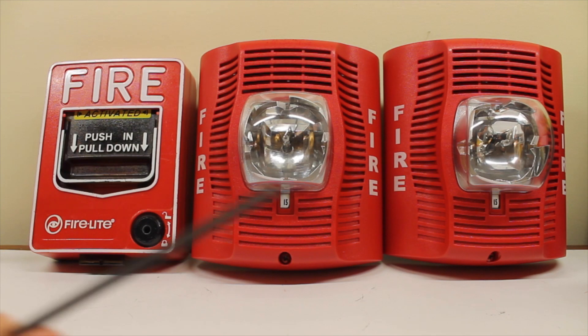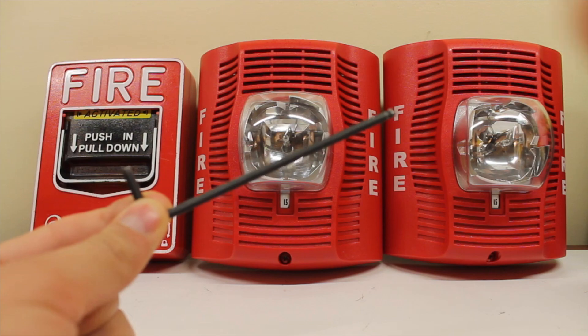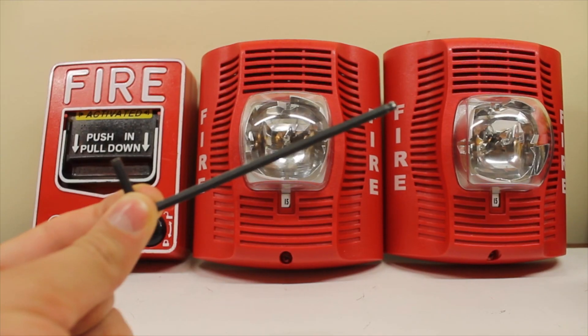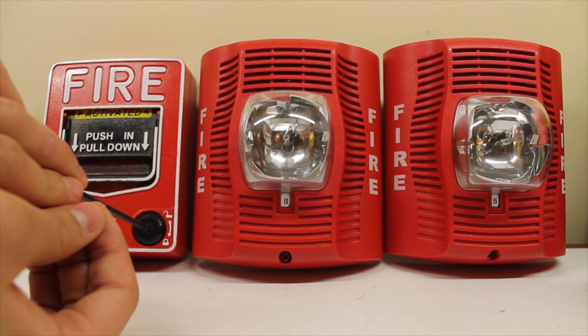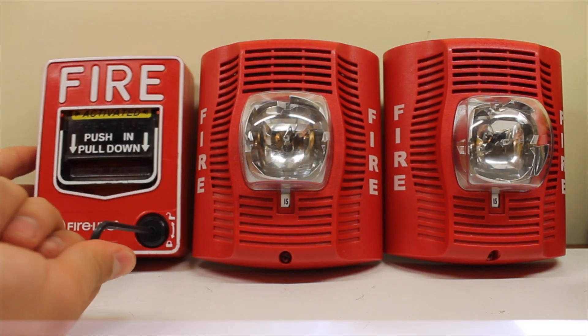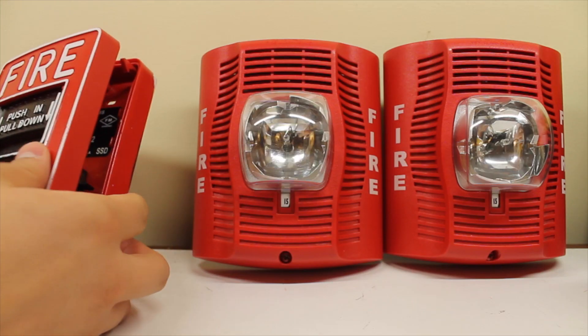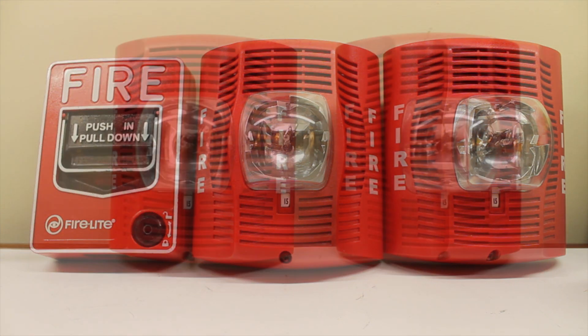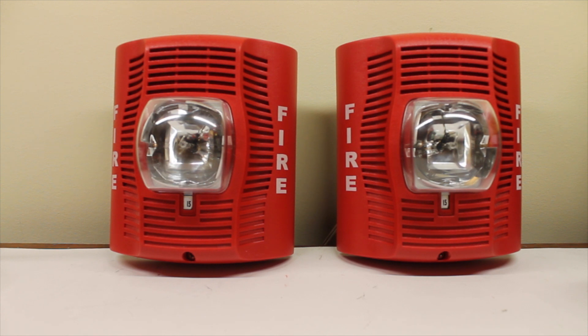Now let's reset it. The typical BG12 just takes a hex key — hex wrench, whatever you want to say. I'll try to be less intrusive to the frame as possible. That was easy. So let's get around to testing the speakers on these units. Let's test the Firelight female fire message. Here we go.